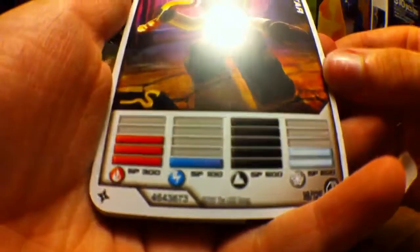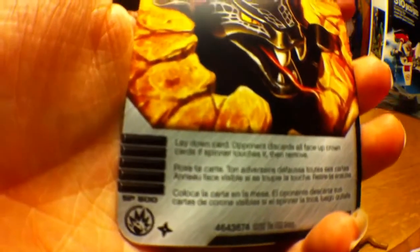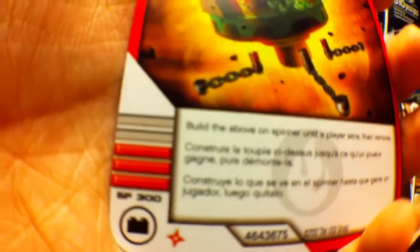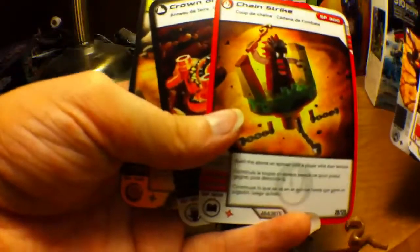We got the Bytar card. He has 300 fire, 100 lightning, 500 earth, and 200 ice. He has a total of 110 SP, and he's an earth card. We got Ground Attack, 500 SP. Lay Down card: opponent discards all face-up crown cards; if the spinner touches it, then remove. We got Chain Strike, which is 300 SP — it's fire — build the above spinner until a player wins, then remove. Crown of Earth, 400 SP: build or remove a crown on any spinner, so you could build one on your spinner or remove one from your opponent's. Then his gold card, Earthbound, 400 SP: opponent can only play earth cards until a player wins, which is good because the only card that's not earth is the fire card.